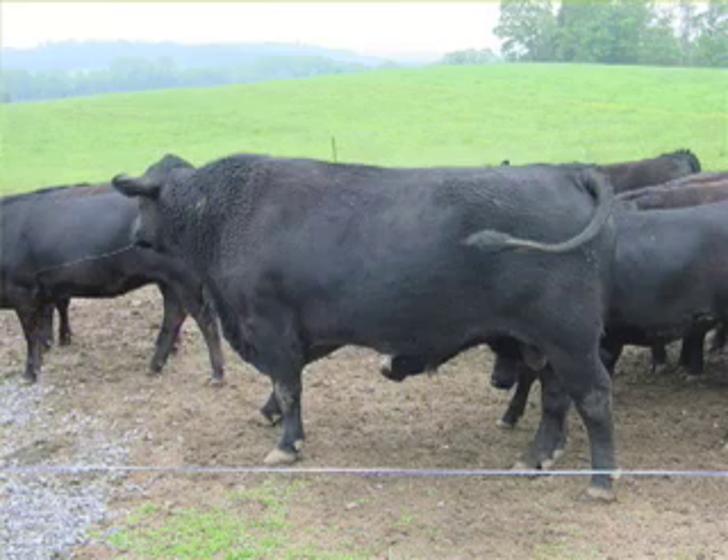A mature bull under normal conditions, you're probably going to be looking at 30 to 35 cows. That's everything just kind of being average. If it's a young bull, then that number is going to need to be reduced.